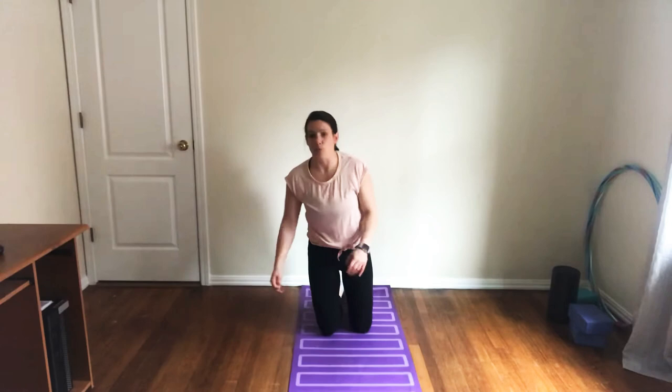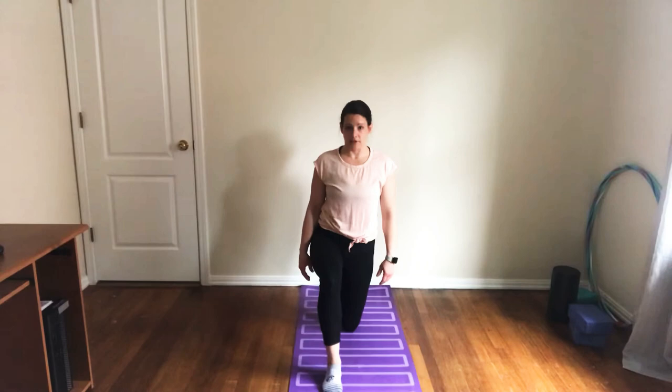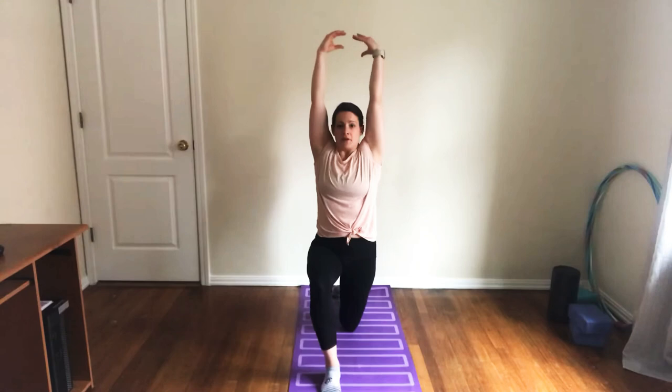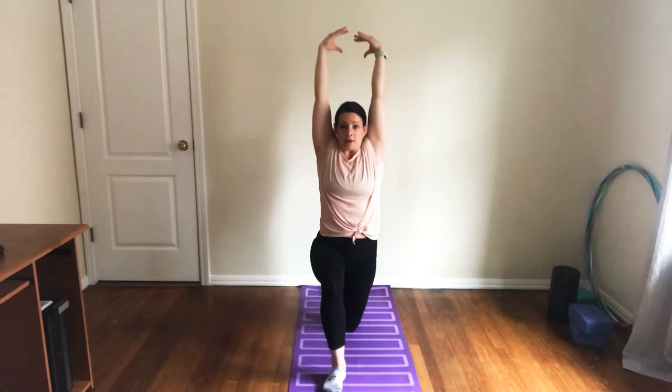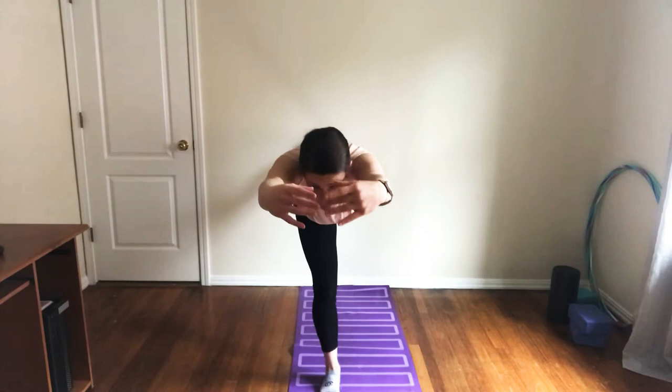Now we're going to get used to putting weight onto our hands starting from a lunge position. Get into a kneeled lunge and put your arms up — right by your ears. We're going to lean forward onto your leg, lean forward and back, and then when you're ready, stand up on your front leg and go into a T position.